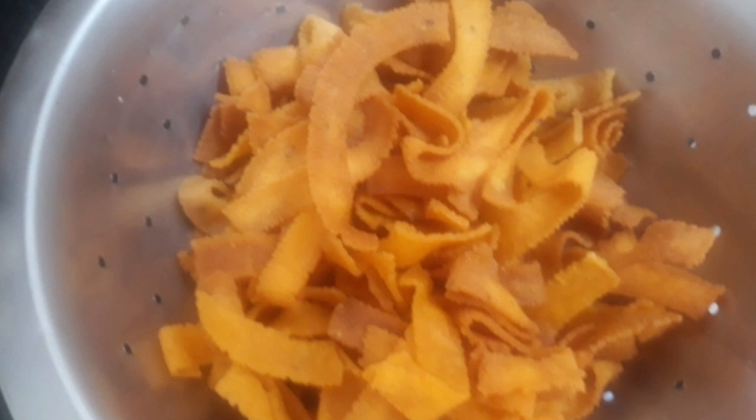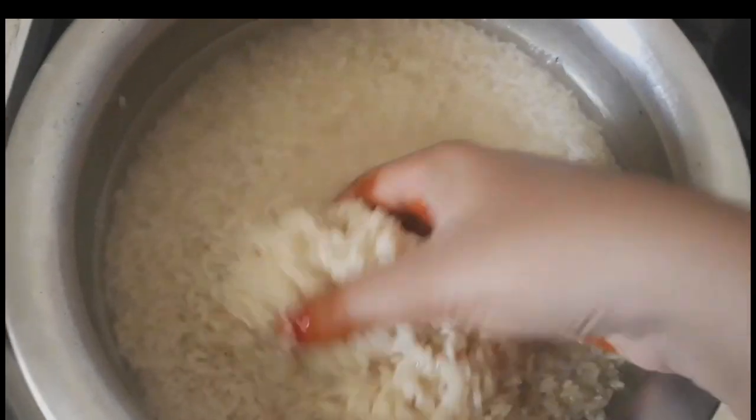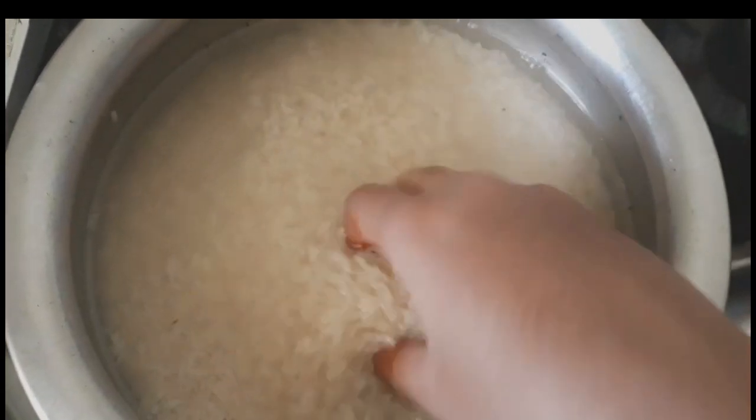If you have the ingredient, you can do two different colors with it. Let's see how you do it.